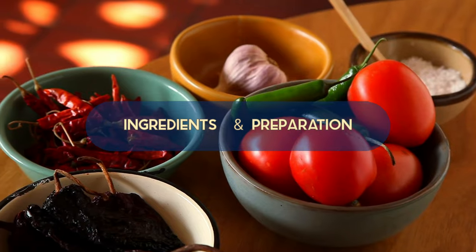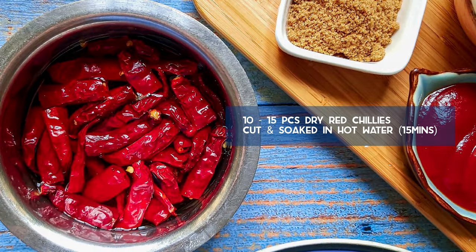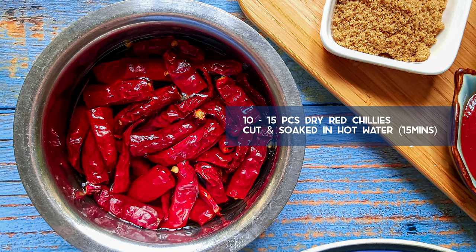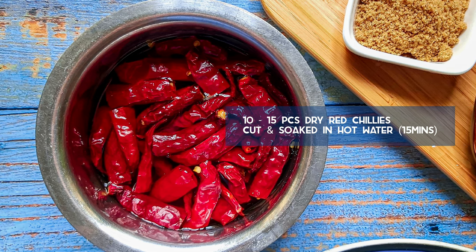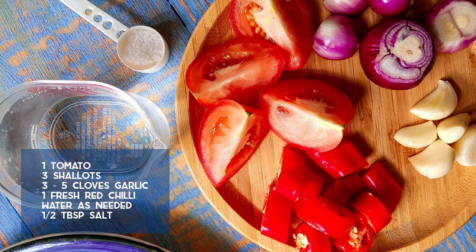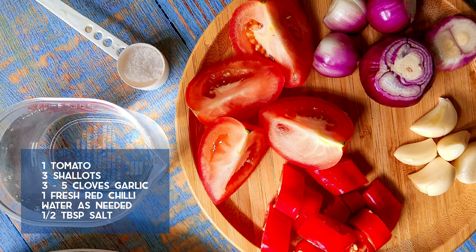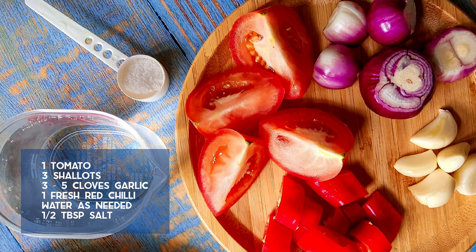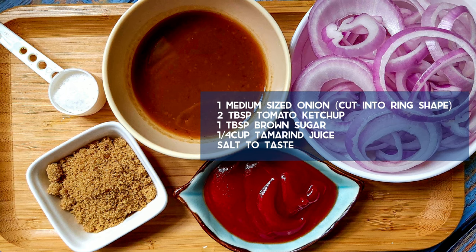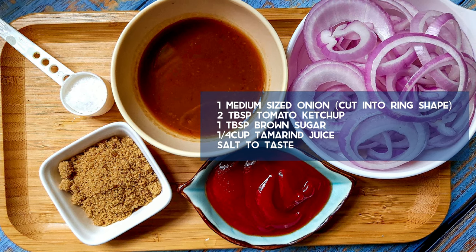Let's look at the ingredients and preparation we need for sambal tumis ikan selar. Prepare 10 to 15 dry red chilies, cut them and remove the seeds if you want it less spicy, then soak in hot water for about 15 minutes. Other ingredients to blend along with the dry red chili: one tomato, three shallots, three to five cloves of garlic, one fresh red chili, water as needed, and half a tablespoon of salt. Also cut one medium-sized red onion into ring shape, and prepare two tablespoons of tomato sauce and one tablespoon of brown sugar or palm sugar.